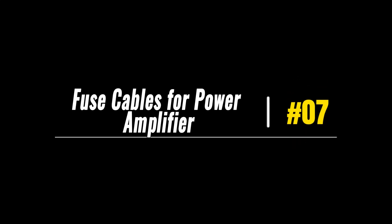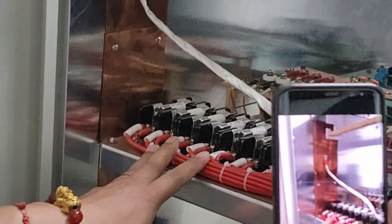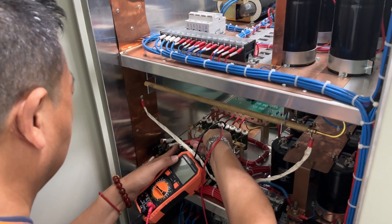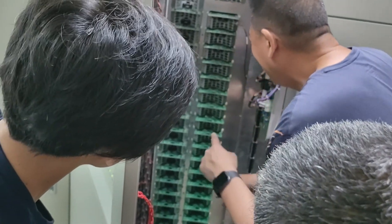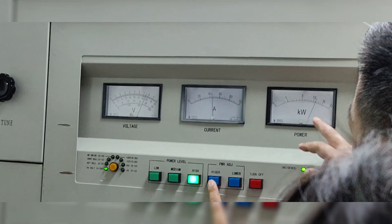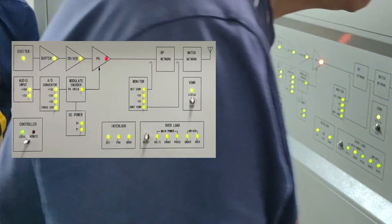Component number 7: fuse cables for the power amplifier. Adjacent to the second layer of black filter components, there is a row of red cables. These red cables serve as fuse cables for the power amplifier section of the transmitter, each with distinct specifications. Fuse cables, also known as fusible links, act as fuses themselves, protecting the amplifier section from excessive current. When the current exceeds a certain threshold, the fuse cable's conductor melts, breaking the circuit and preventing damage to the amplifier components.